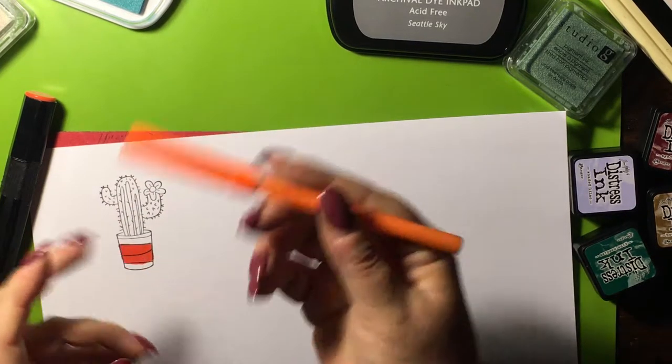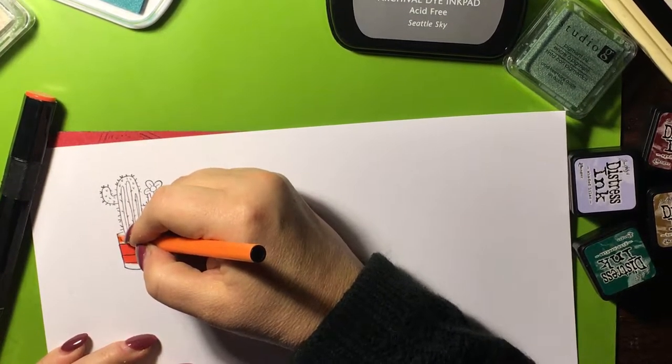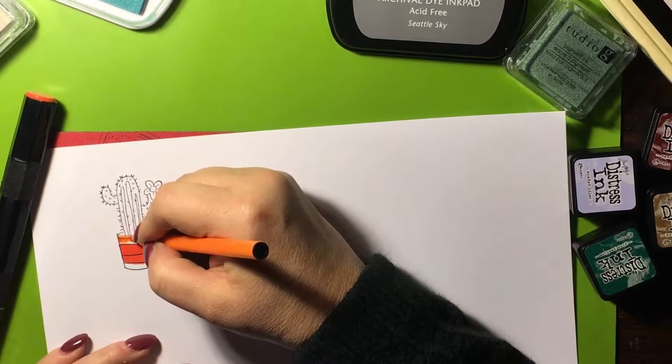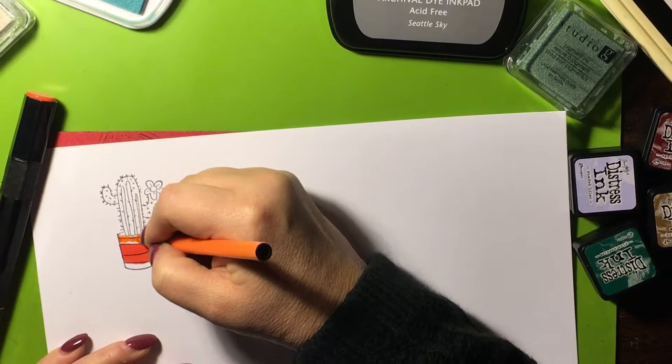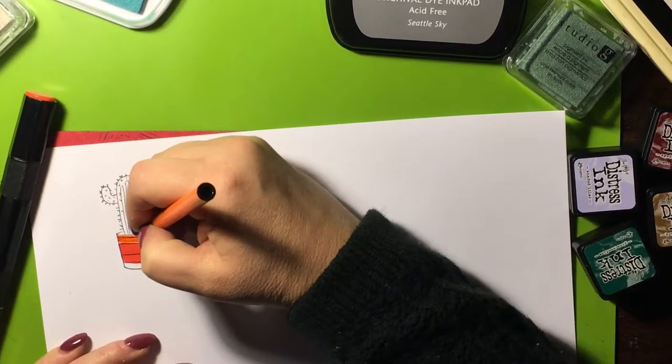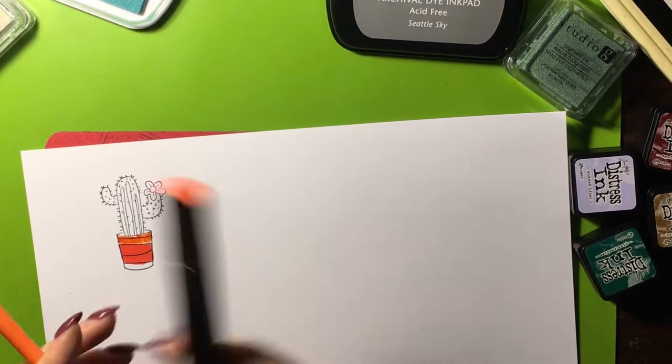This is a dollar-store water-based marker. Let's try it — it fades it out a little bit. Actually this works pretty well on this one, but it does kind of fade it out a little bit. So it works best with the alcohol markers.